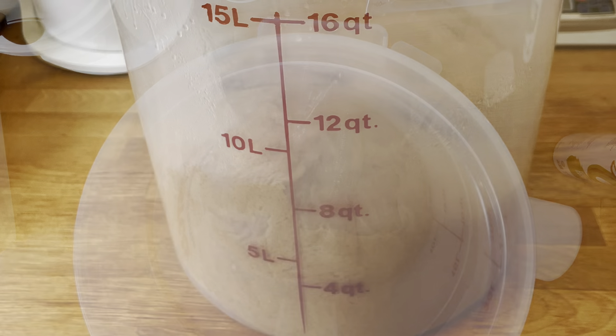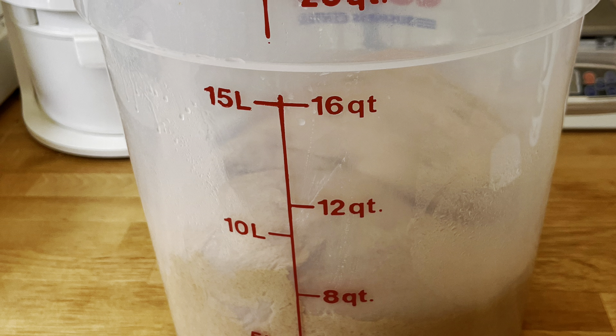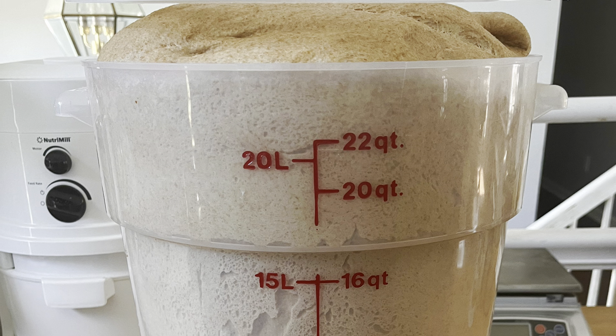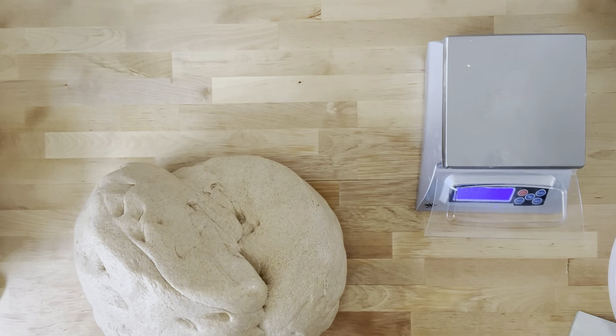Here's the large Costco container — it's 22 quarts, not 22 liters. I lightly oiled it and put my dough in. Here's a picture of the dough, and here's the dough after it's risen — it is popping out of the container. I deflated it and dumped it out.